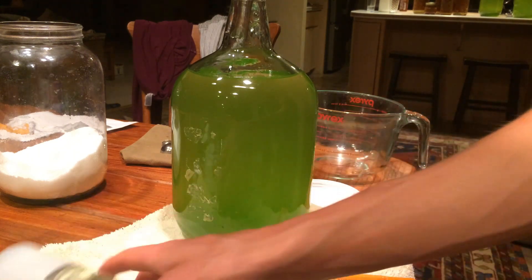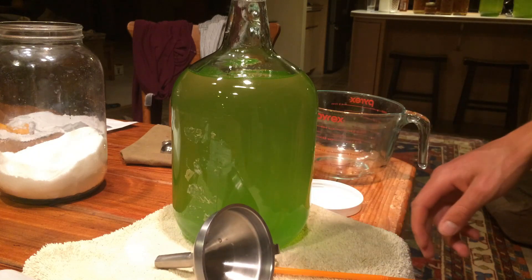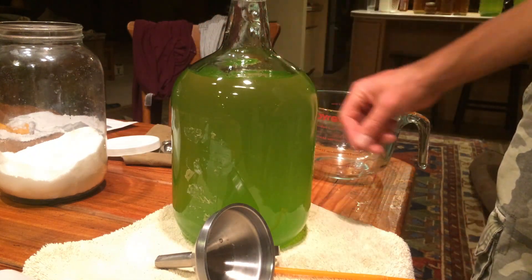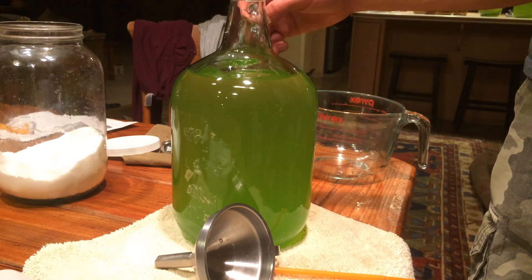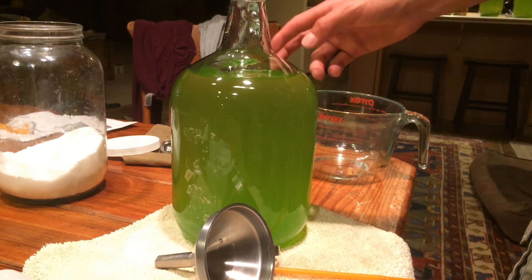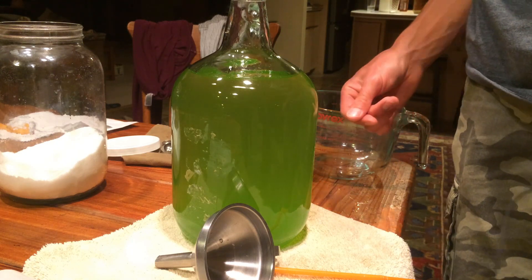That is how you culture algae. Make sure everything is sterile - I sterilized everything. You can sterilize with vinegar or rubbing alcohol beforehand, and just rinse it out afterwards. I am not using distilled water - we'll see how that goes. Some people use distilled water, some just use tap water. Our water is filtered but not reverse osmosis, so it does have some minerals in it. The next step is to hook it up to a bubbler, which I will show in the next clip.